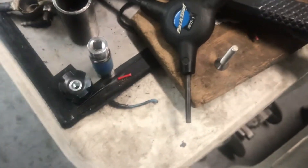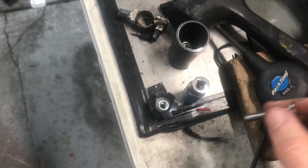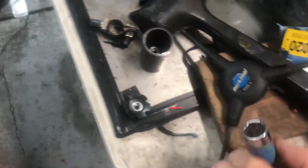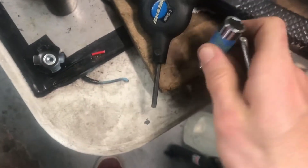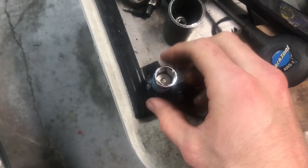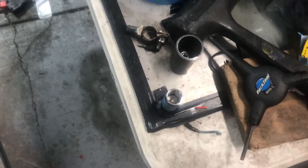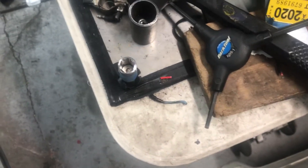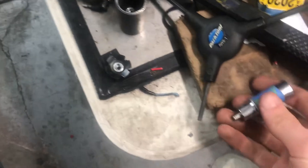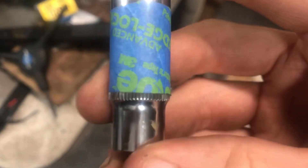So basically you just take a socket like that, take the part of the headset that threads into the star nut, and you just drop it straight through the socket — just like that. Then you drop the star nut right in there. This particular one is a 4mm, but these sizes obviously vary. Then we're going to be threading this onto that thing, and then after we've threaded this in I will be hammering this down into place.